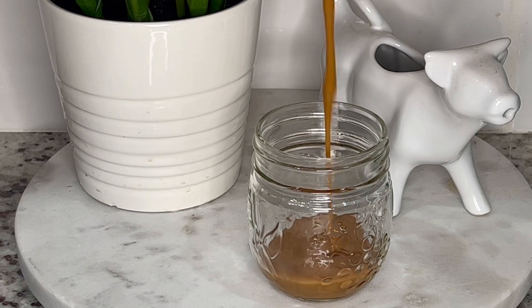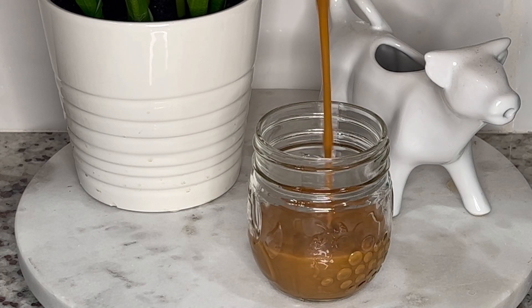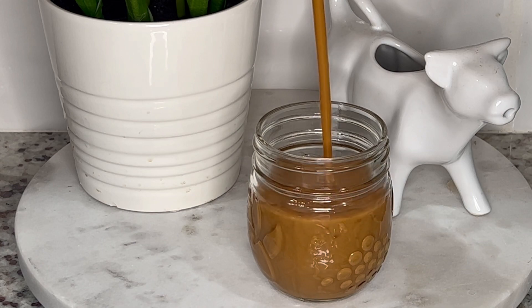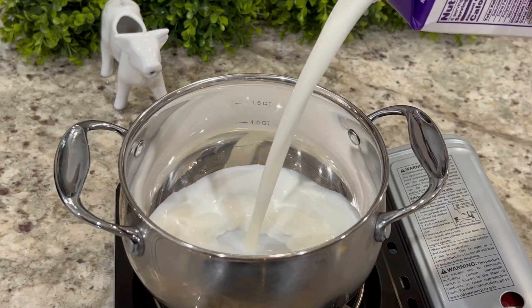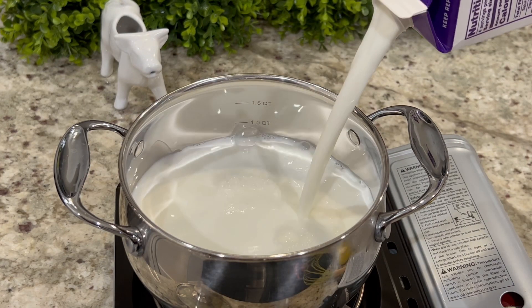Today we're going to prepare a spiked dulce de leche, which translates to cajeta envinada. To prepare this recipe, you can use whole milk, but for best results it's better to use goat milk.